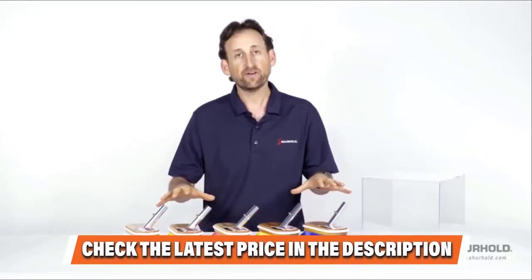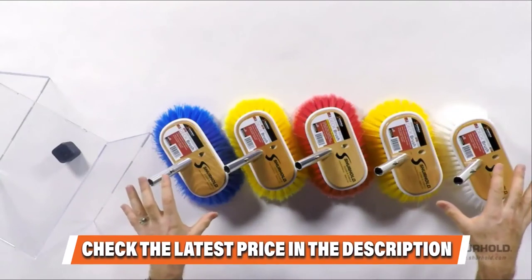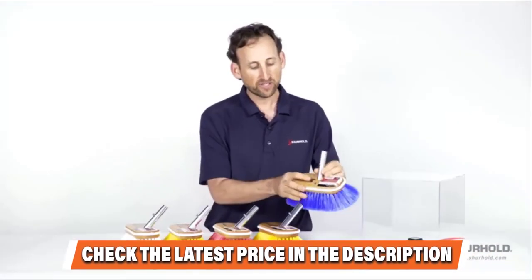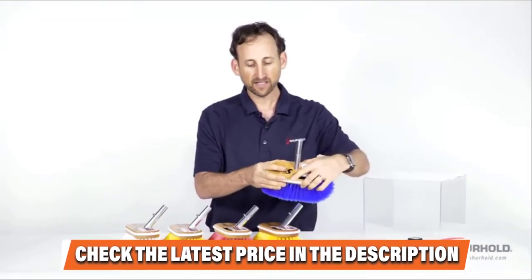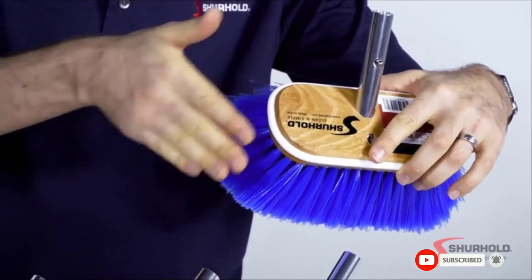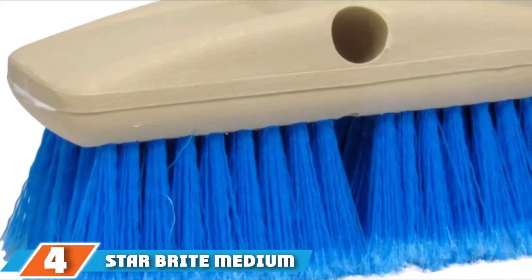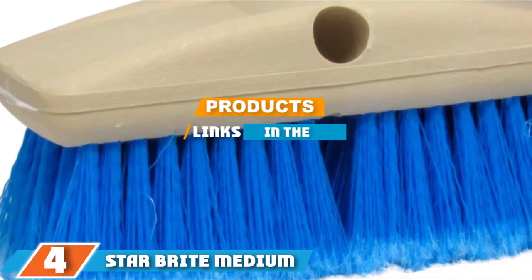The Shear Lock system is another unique feature that makes the brush compatible with any Surehold handle. Once you find the right handle, you'll be able to complete the job quickly and easily without much effort. Moving on, the number four position is dominated by the Star Brite Medium Standard 8-inch Brush.